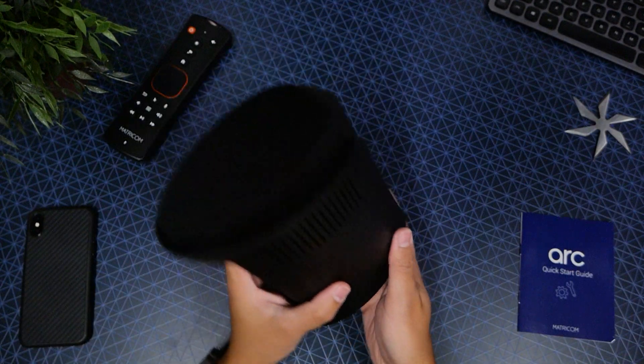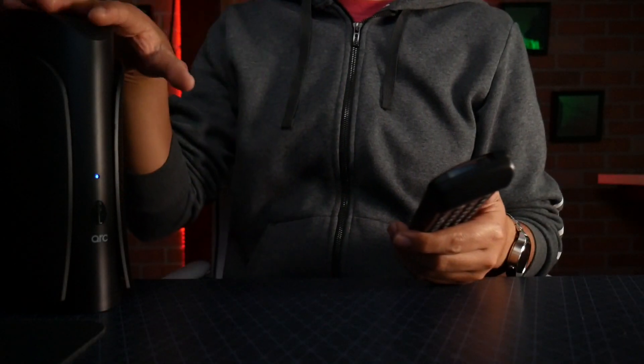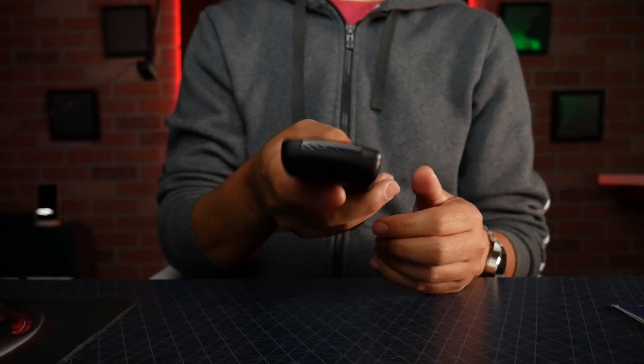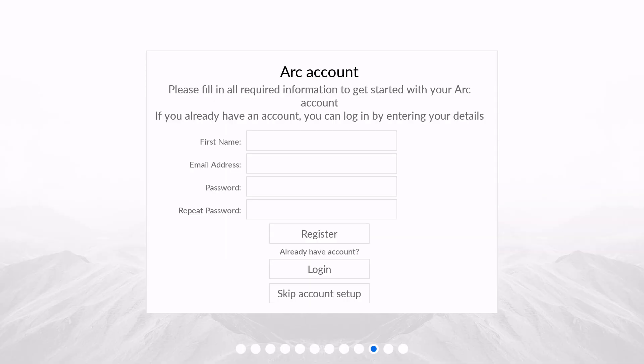The next thing to do is hook this up to my TV. As you can see, the ARC is on my right side. Take the first step towards smart living — you can navigate up and down through different languages. It's really easy and familiar. Plug in the provider Ethernet cable into WAN and you have to make an ARC account.